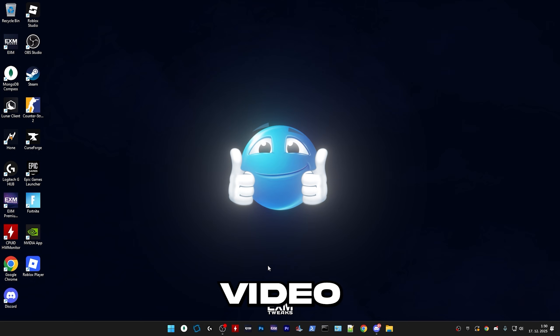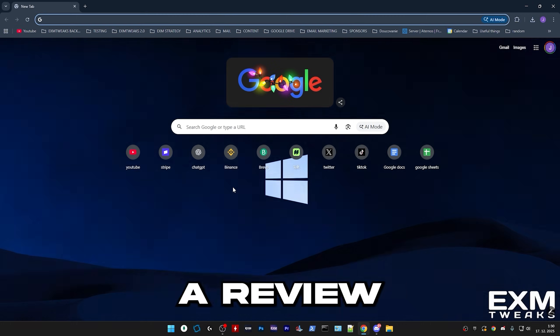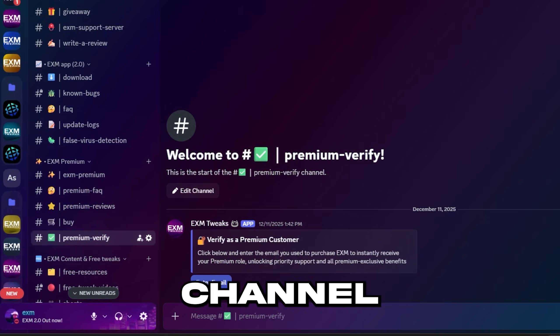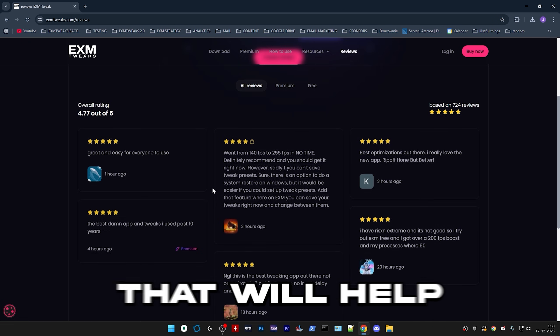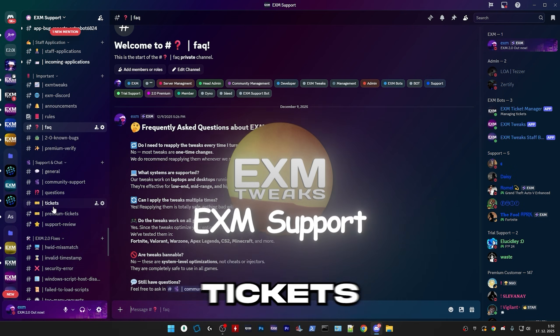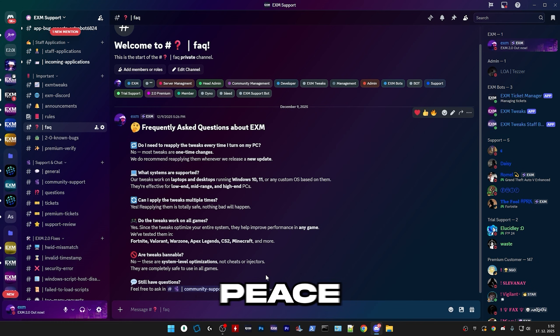That's everything for today's video. Thanks for buying premium. Please make a review when you're done in the main Discord — you can get the premium role by using that channel, entering your email, and making a review on our website. If you need any help, join EXM support where you can open tickets and we'll answer all your questions, or you can ask in community support.